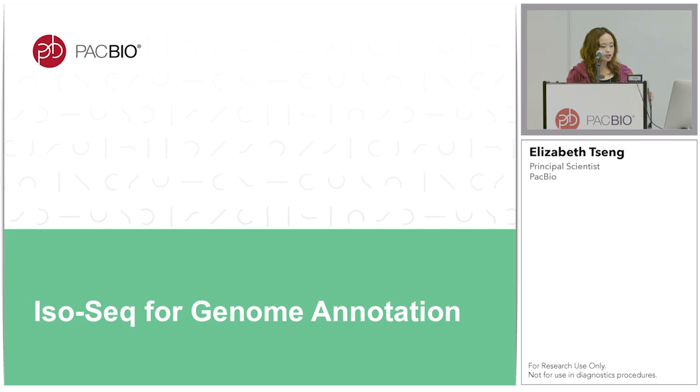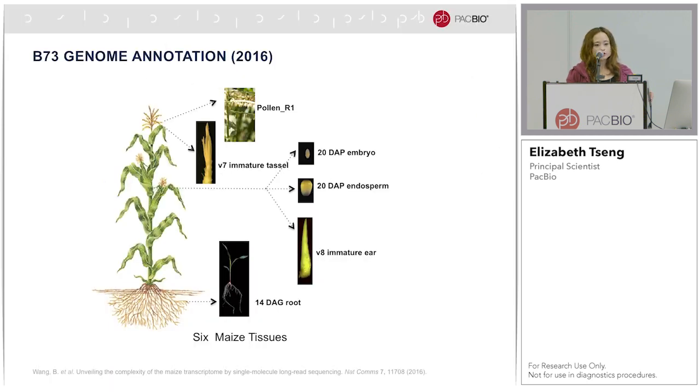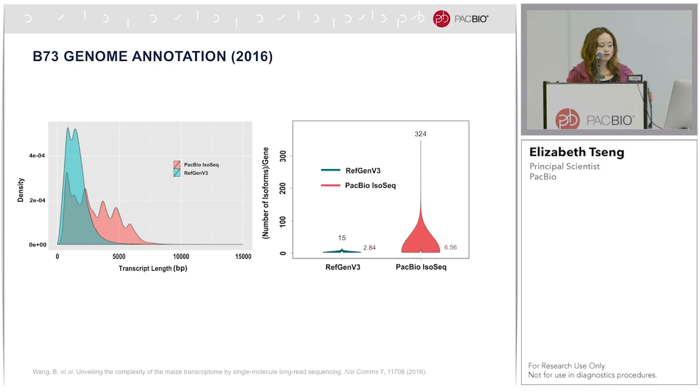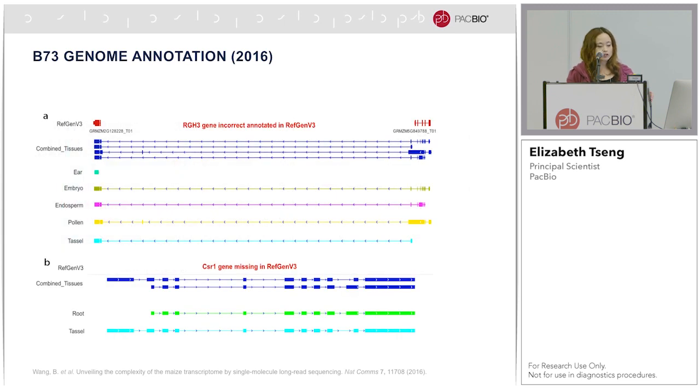I will highlight three projects that use IsoSeq for genome annotation. The first is the first multiplexed plant IsoSeq genome annotation project, published in 2016 on the B73 maize genome. This was in collaboration with Bo Wang and Doreen Ware at Cold Spring Harbor Laboratories, where we multiplexed six maize tissues. Using IsoSeq, we were able to get much longer transcripts — the red shows PacBio IsoSeq read length and the green was the V3 annotation — and we found much more isoform diversity per gene than the reference. Multiplexing different tissues also allowed us to see tissue-specific isoforms.